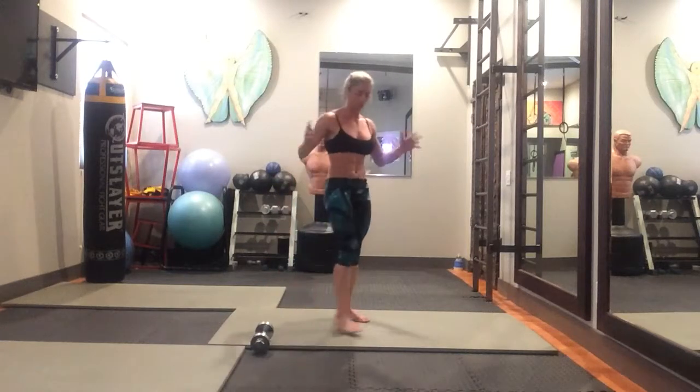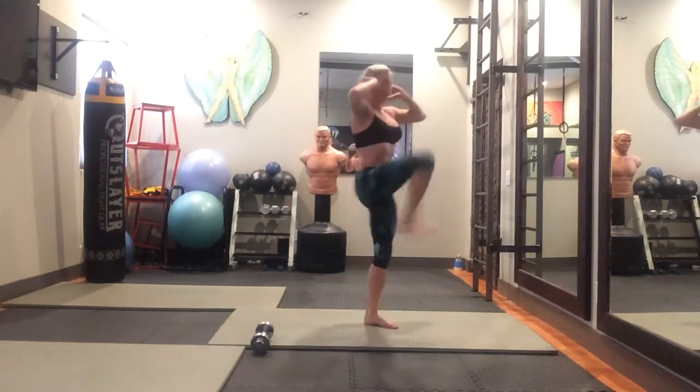You can do that whole thing without the weight — it doesn't really change it all that much. You're just going to squat back and kick.